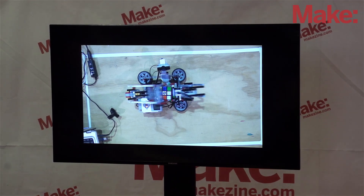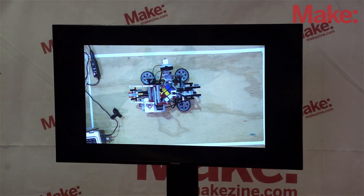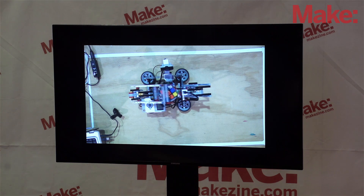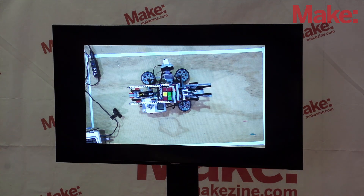Right now the Rubik's Cube robot is scanning the Rubik's Cube. It scans five sides of the Rubik's Cube — it does not have to scan the sixth side because it already knows there are nine of each color and it can find out the bottom side automatically. It's found the solution so now it is going to solve it. Thank you very much.